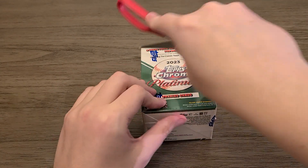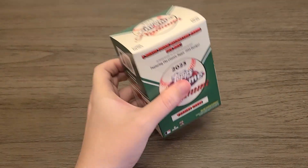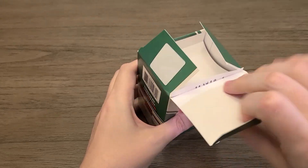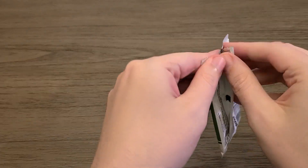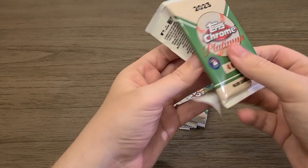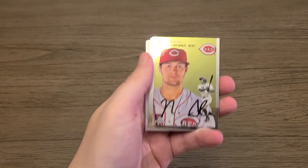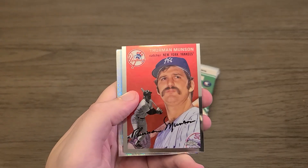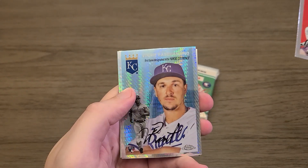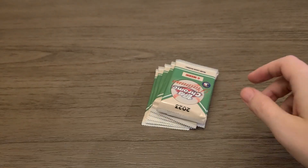So let's toss that to the side — this is the hefty one, the one that's packed and very secure. Let's pop into it first. We've got eight packs; some packs will have five cards, some will have four. Let's just get to ripping. Nixon Zell, Thurman Munson — here's our first prism refractor, it's a Vinnie Pasquantino. This is the blaster exclusive, and an Evan Lee rookie.